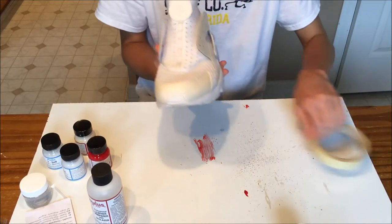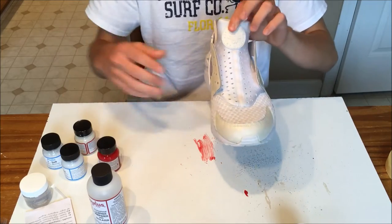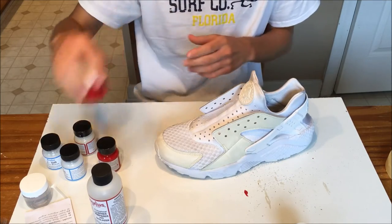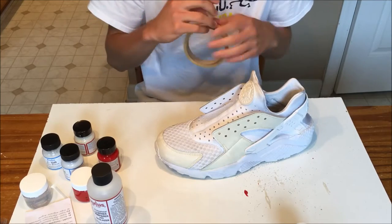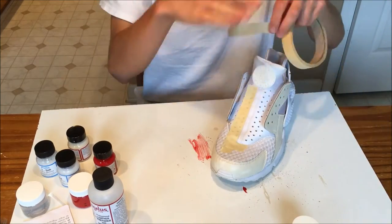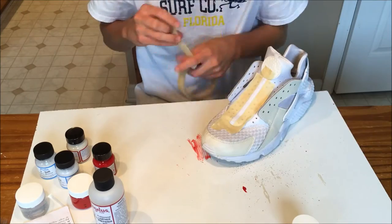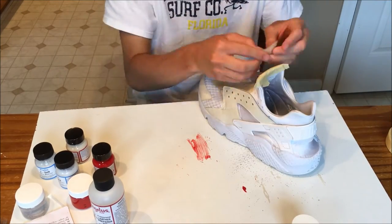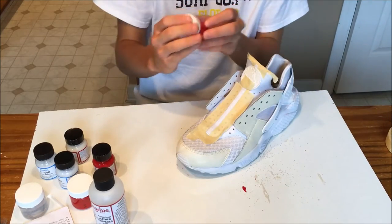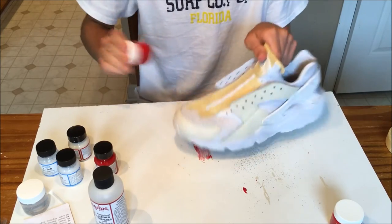Alright, first I'm going to paint this little line thing on the tongue with red and Too Soft. I already mixed up some of this stuff in the mixing jar, so let's just get a time-lapsed part of the masking off. The masking part is done, so now we can go ahead and start painting with the Too Soft and the red paint. Let's get into this lining.